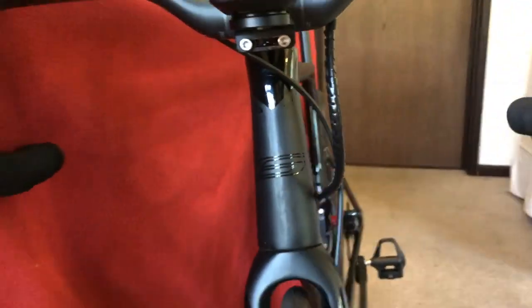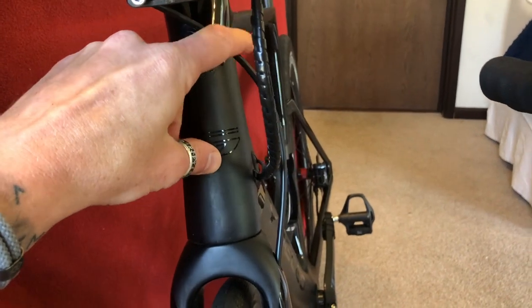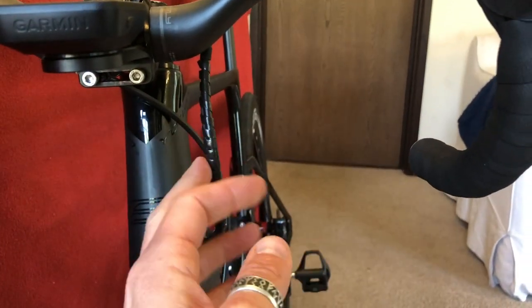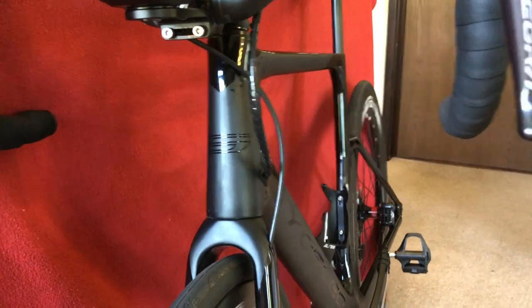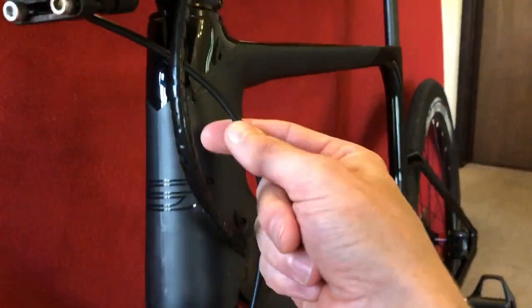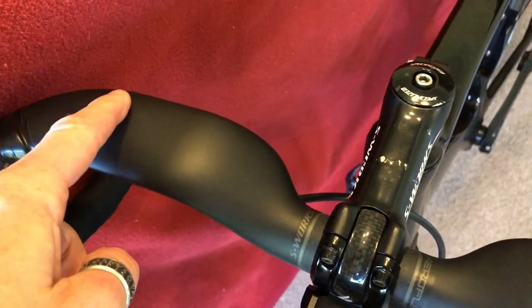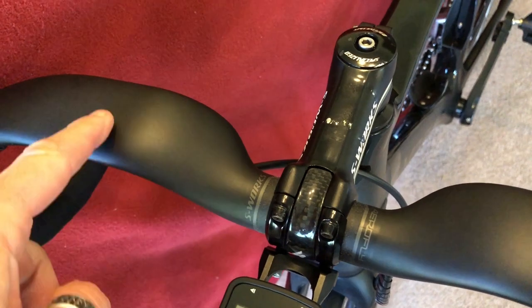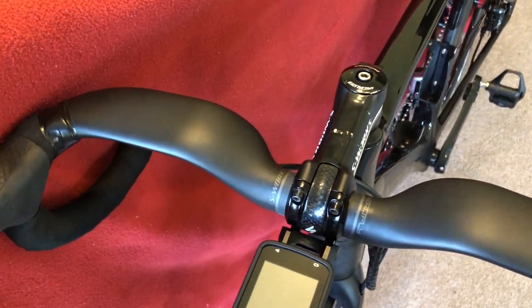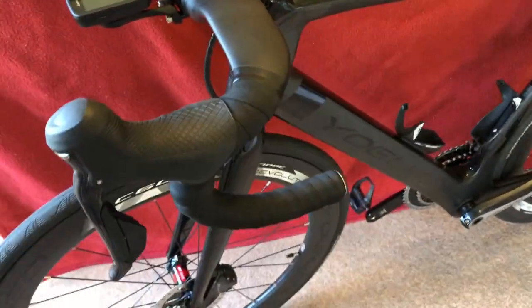We've had the cable shortened, so that's now what it looks like cable-wise, front and rear with the Di2 included. The shop didn't shorten the front brake cable enough, so I've just shoved it inside the handlebar a bit more. It's probably running in a curve rather than a kink now — because a kink in that cable would be a bit hard.